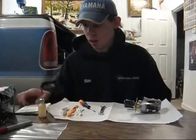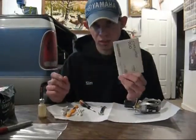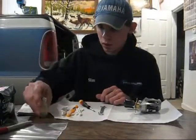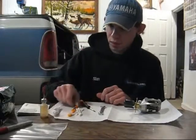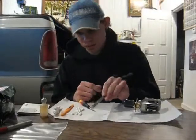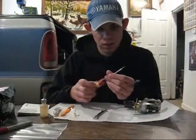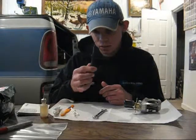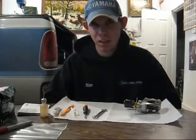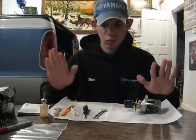If you choose to overhaul the reel yourself, most reels today come in a box with a reel schematic included. A few things you're going to need: some quality reel oil, some quality grease, a toothbrush, most reels need a 10mm wrench, some cotton swabs, and a nifty electric screwdriver. But me, I'm not comfortable doing my own tournament reels, so I'll just ship them off to Warren.